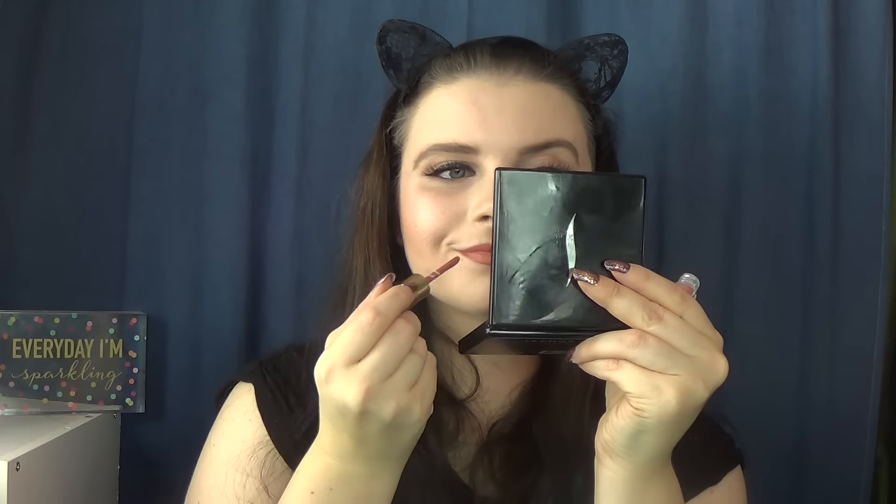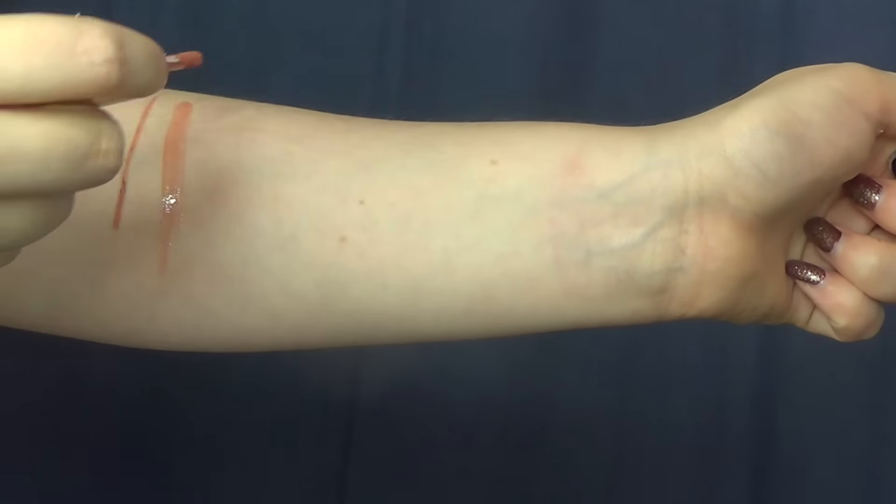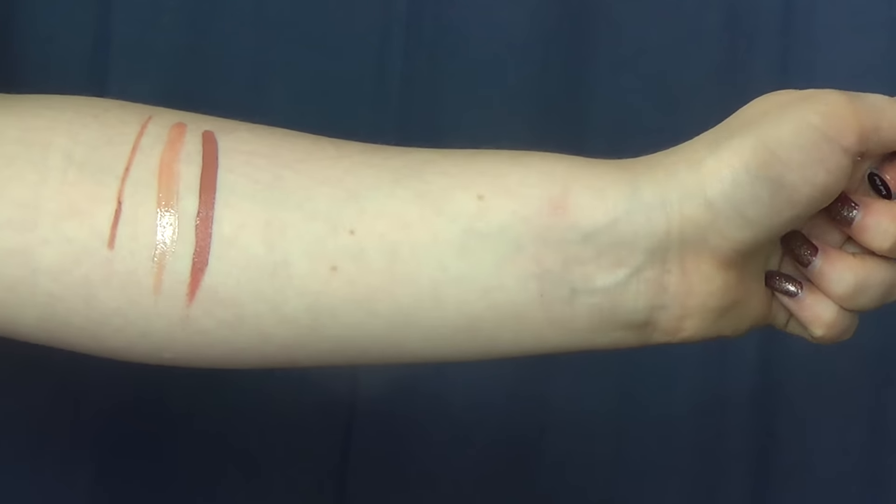There is a Too Faced mini Melted Matte lipstick in the shade Sellout. I was really excited to try this because I haven't tried any of the Too Faced Melted Matte lipsticks. A lot of the nudes in this set seem aimed more towards people with warmer undertones — on me this lipstick pulled a little bit orange again. It swatches beautifully and really looks like a brownish nude, but on me it wasn't the most flattering. The formula is wonderful though — creamy, very opaque, full coverage — it just feels really good on the lips.